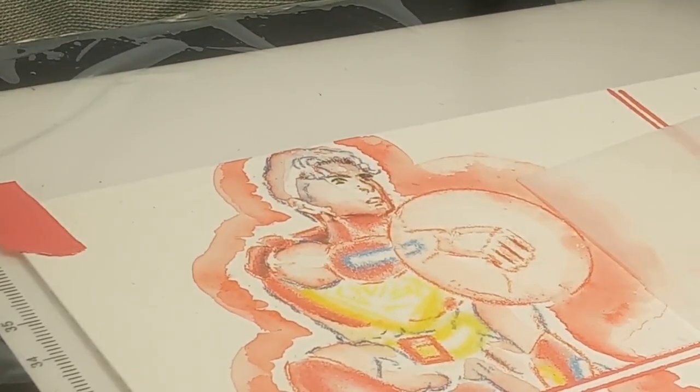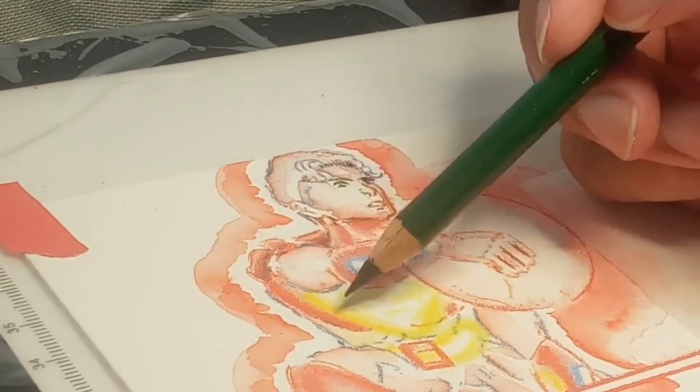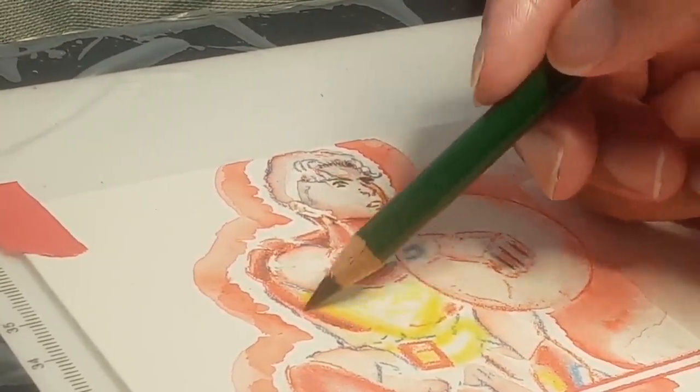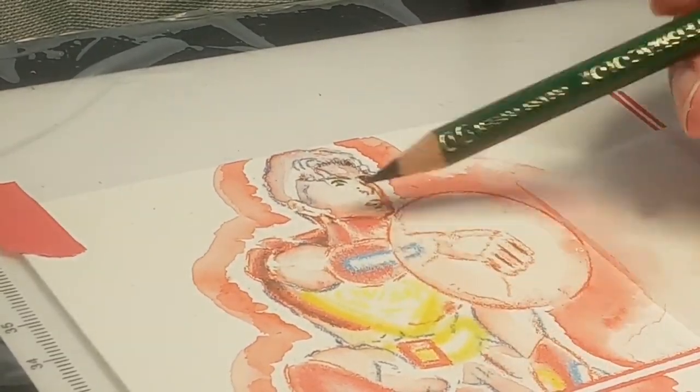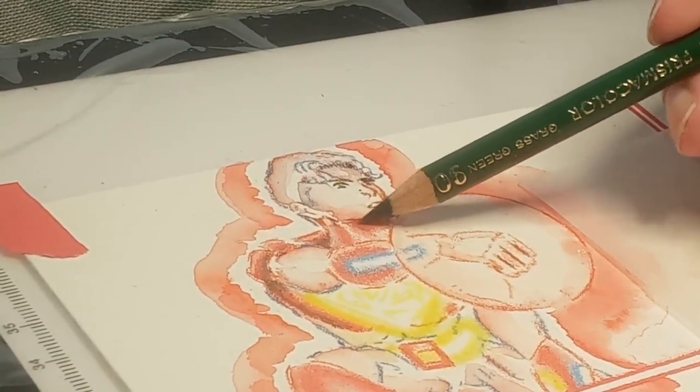As you can see now, I'm going in with green to use as a complementary color to these reds to get some darker colors in here, just getting in some darker values up in the neck area.